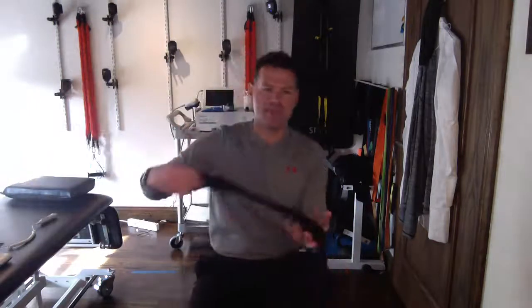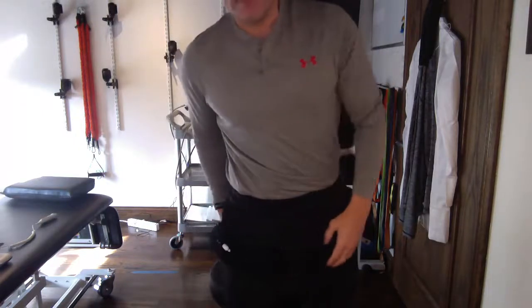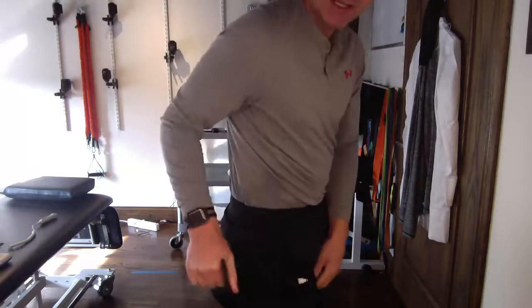We typically do this for home use with BFR cuffs. What I'm going to do is get the appropriate size cuff — for me it's a size four — put it through the D-link, and then I want the stem to face forward. It's going to go on my leg like this, and I'll bring it all the way up.